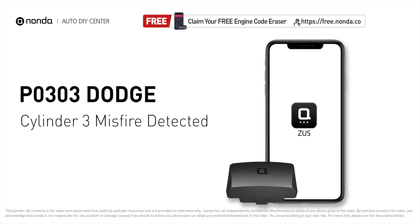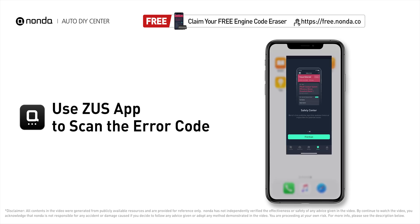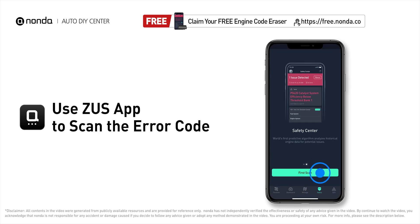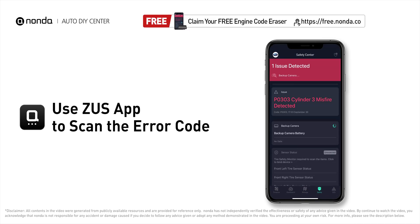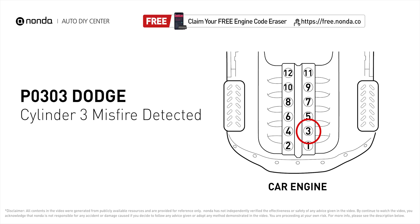This P0303 repair video is dedicated to Dodge drivers. If your Dodge is getting a P0303 error code, this video is going to show you two practical solutions to fix it at home. Use the Zeus app to scan your vehicle, and if you find the error code is P0303, it indicates that cylinder number three is experiencing misfires.